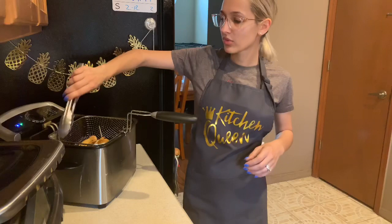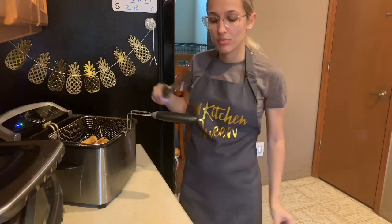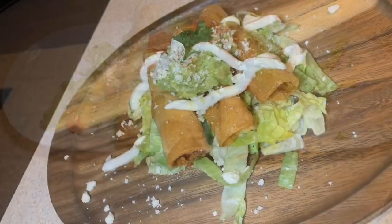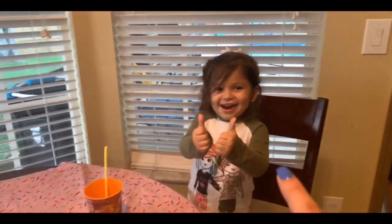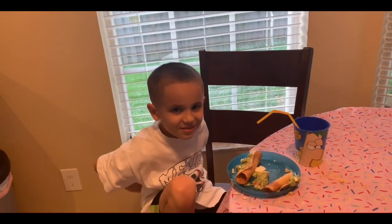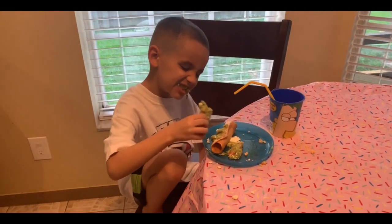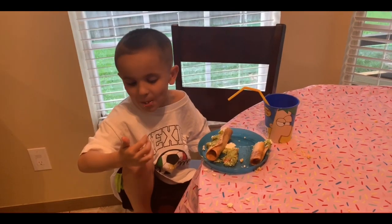I'll let you guys know how it tastes — smells delicious even though our chicken came out. Thank you guys for watching, and we will be back on Saturday. Bye guys! I got two thumbs up from Vic. Two thumbs up. Take a big bite for everybody. How's that guacamole? Delicious? Mm-hmm. Thank you.